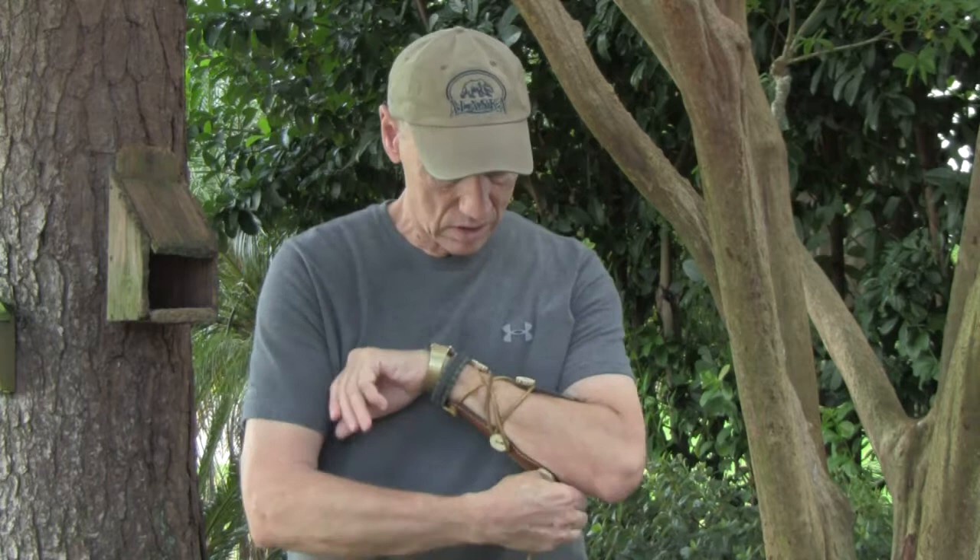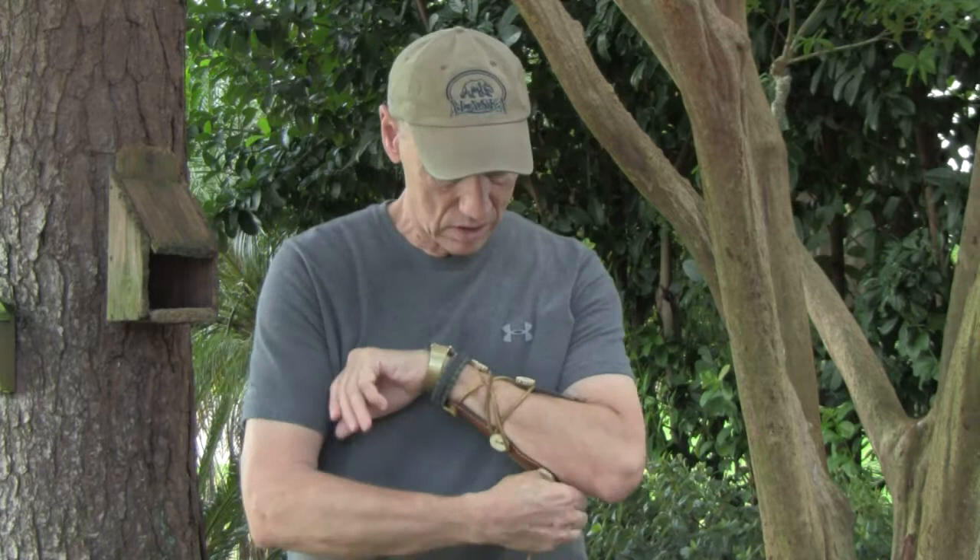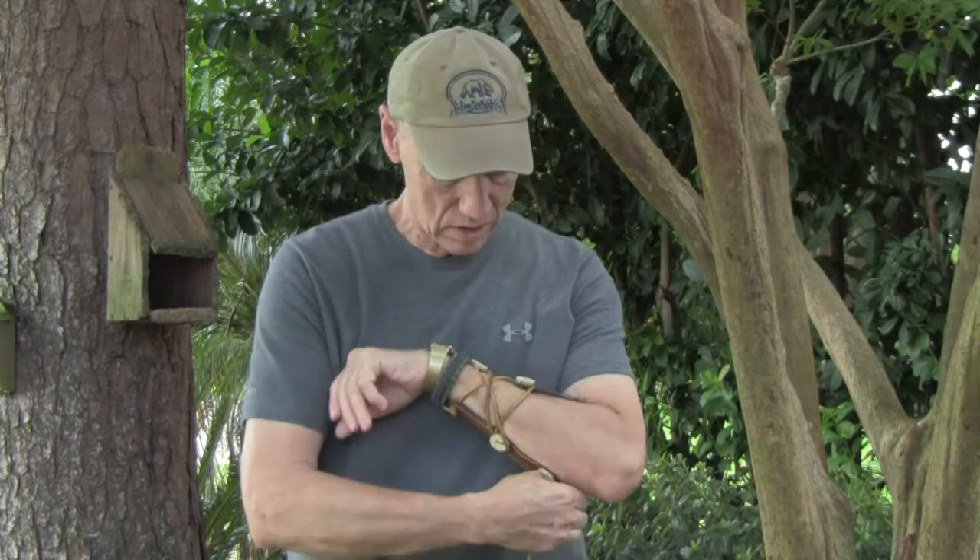It goes on the arm like this. Lace it around the buttons. Easy to do. Tuck the end under. And it's all set.